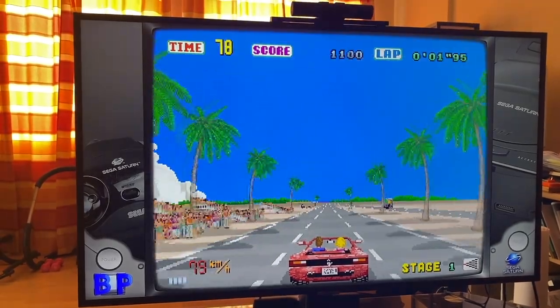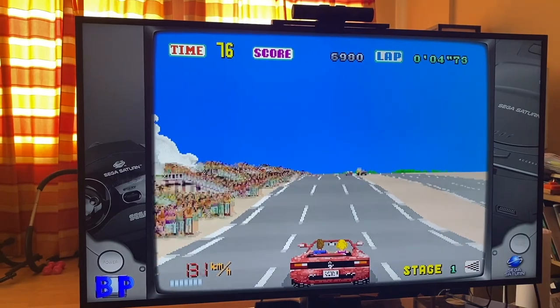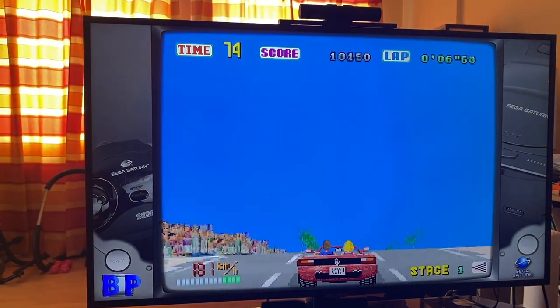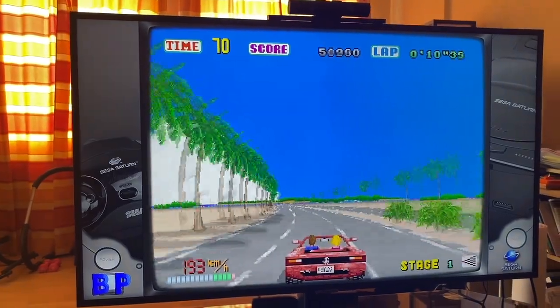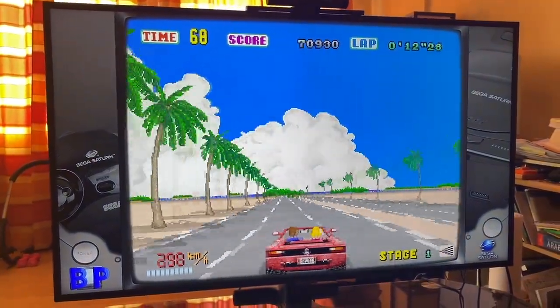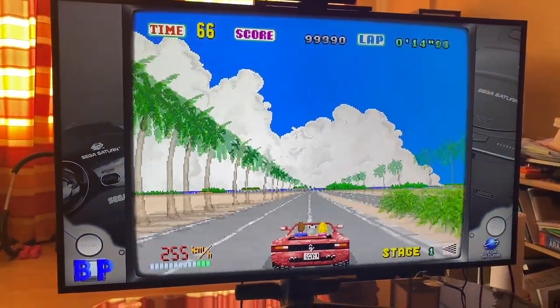You know, I had a Sega Saturn. I used to play it a lot, and I think I was like 13 or 14, 15 something like that when I had it. Jesus, I'm old. And I seem to remember the graphics being a lot different.